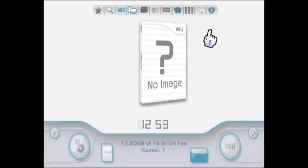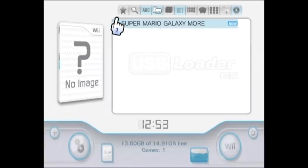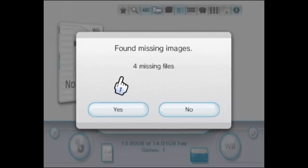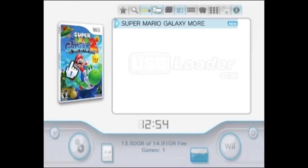Now if you want to get the game's cover art — because right now it doesn't show anything — you can just go back to the title view. If you click on the image right here, it will bring up a cover download option. Make sure all the boxes are checked and click OK, and it will begin to download the game's cover. It found four missing files, so click Yes. It's going to download that stuff from the network — you want to make sure your Wii is connected to your home network for this to work. You can see it is downloading these files from gametdb.com, and right there we now have Super Mario Galaxy 2 with its nice cover art.